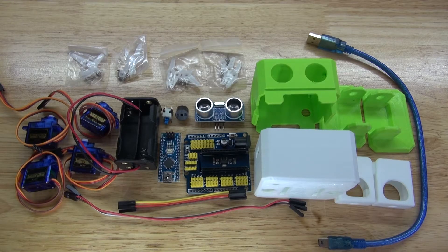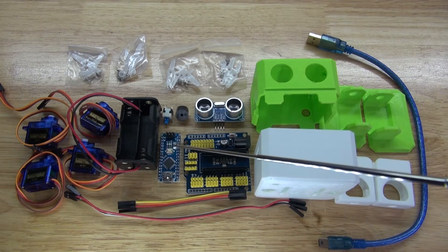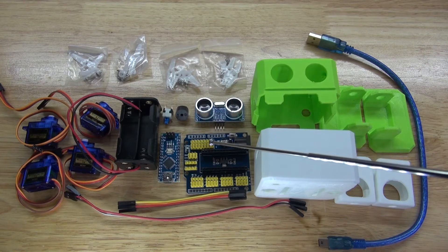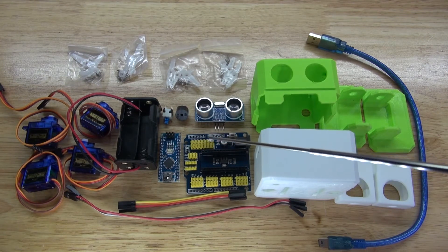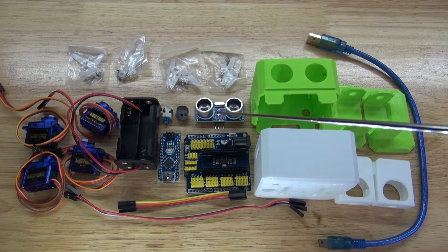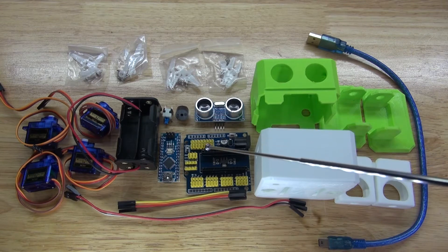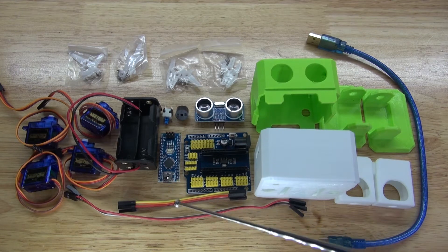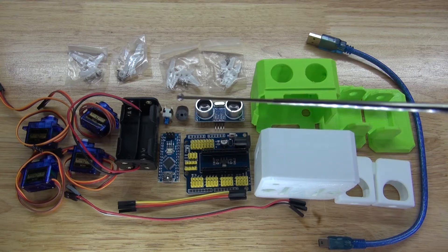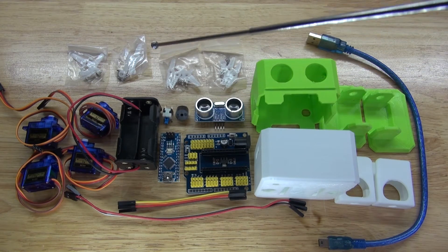These are the items you're going to need to build this robot: a 3D printed housing, a USB cable to program the Otto robot, four servos, a 4AA battery pack holder, an Arduino Nano, the servo control board which you connect the Arduino Nano and servos to, an ultrasonic sensor, a piezo buzzer, an on-off lock switch, a push button lock switch, cables, servo connectors, and screws to attach the servos and housings.